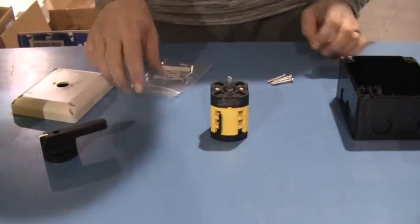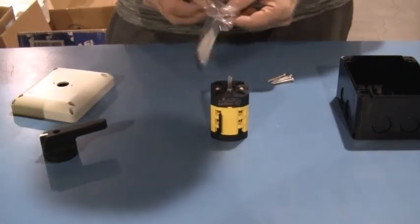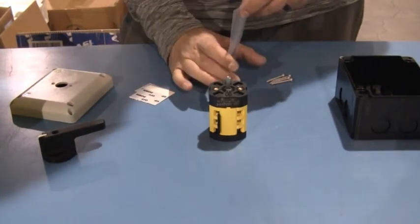Okay, so when we're starting to assemble this, the first thing you're going to want to do is in the bag that looks like this, which is different, you're going to get the small screws. There should be one long screw and two small screws. You want to get the two small screws out first.